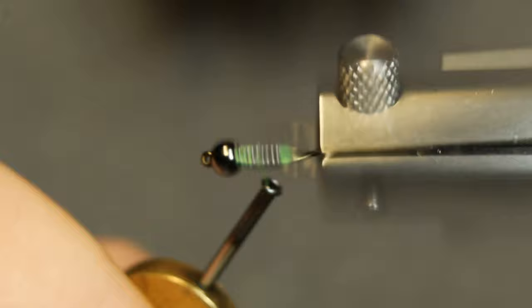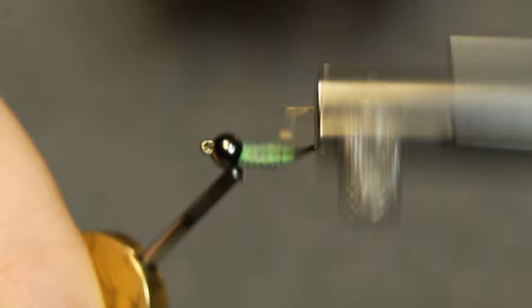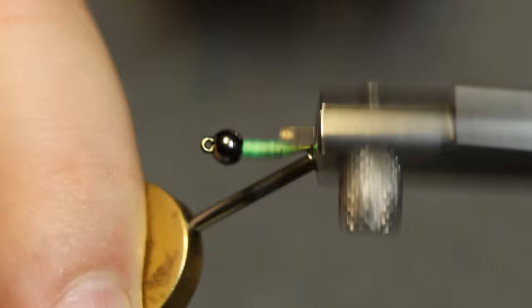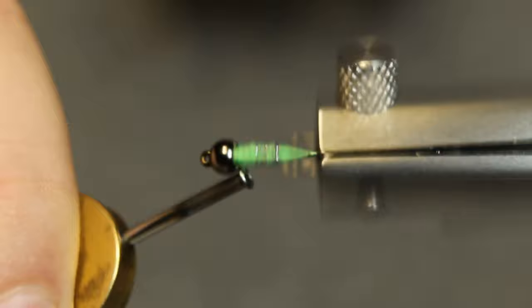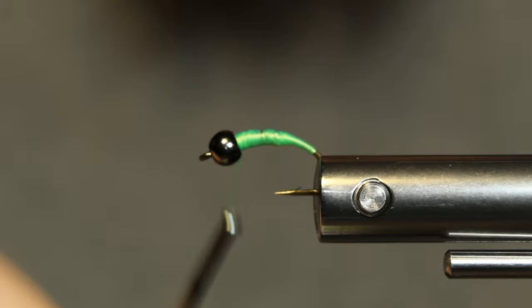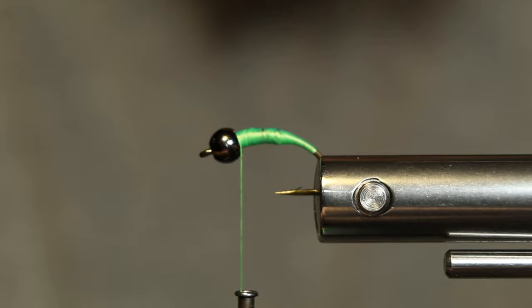Here's where I'm really liking the Norvise. Just come in there with my bobbin, build up a little thread dam, a little ramp. Now I'm going to start working on building up a tapered body. I've got a pretty good tapered body right there.